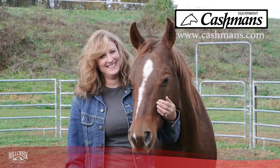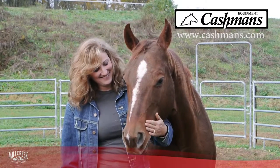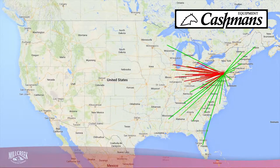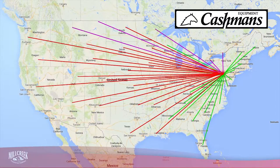At Mill Creek, we value our relationship with you, our customer. Your needs come first. That's why we have a national and international network of dedicated dealers and distributors. You're never far away from folks who have worked with us for years.